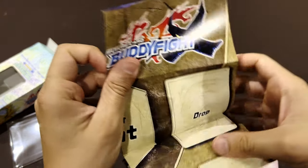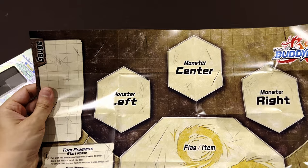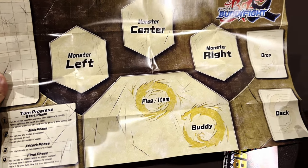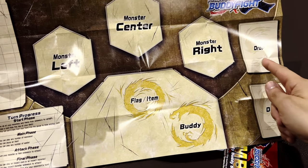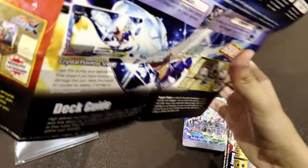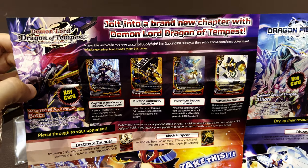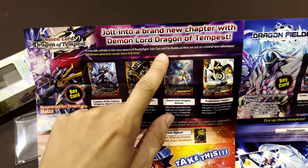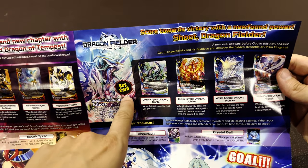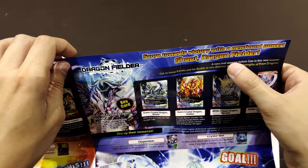This should be the play mat — let's take a look. So you've got three monsters, a flag, items, your buddy which is a special monster, monsters to attack, the deck, and the discard. The phases shown are: start, main, attack, and final phase. On the other side there's publicity for the Demon Lord Dragon of Tempest expansion. The Dragon Fielder deck is the one I acquired — 'score towards victory with the new found power, shoot Dragon Fielder.'